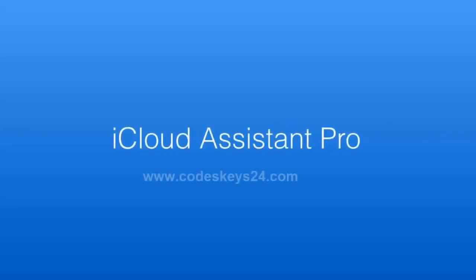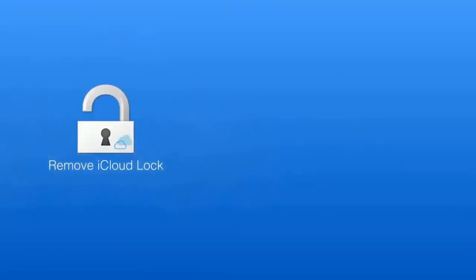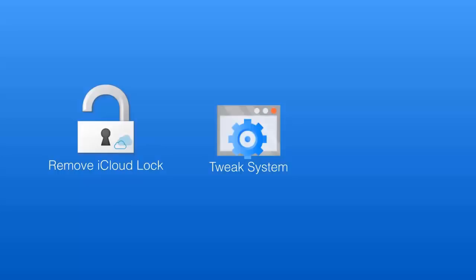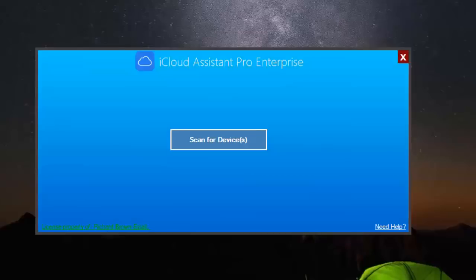Hello guys and welcome to a brand new video. Today I want to talk about this amazing software called iCloud Assistant Pro 365. The main tool of this software is to remove the iCloud lock, but it also has amazing features that will make your life a little bit simpler, so stay tuned.